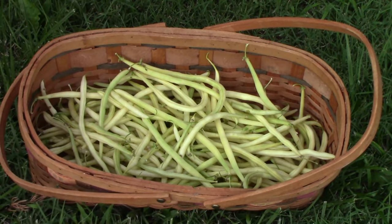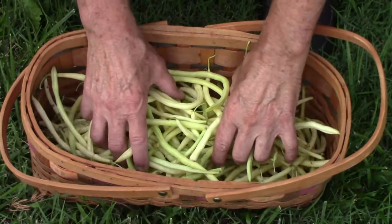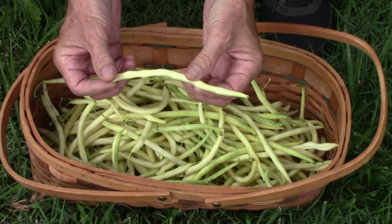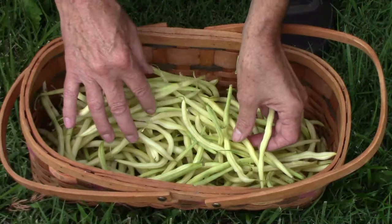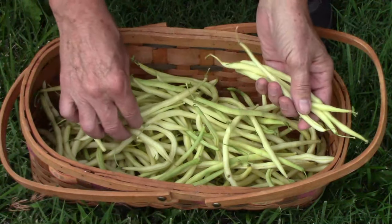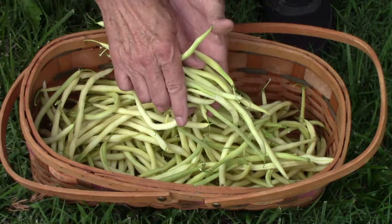Now I'll show you some beans that I harvested on one day in the third week of July. These are Monte Gusto beans and as you can see they produce some very attractive pods that are uniform in shape and size and very slender. The Monte Gusto pole beans were also very productive.